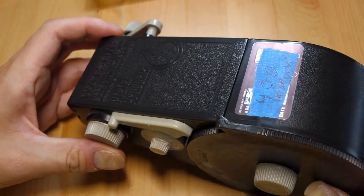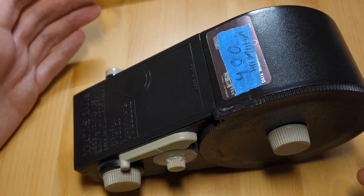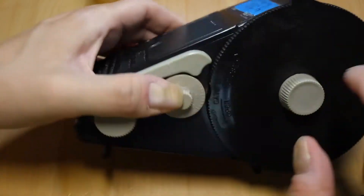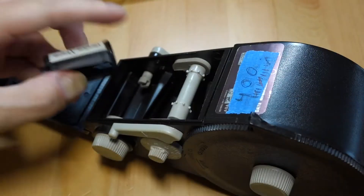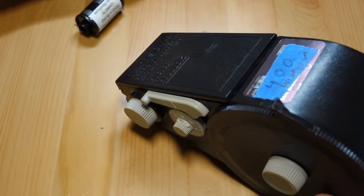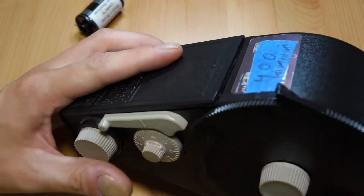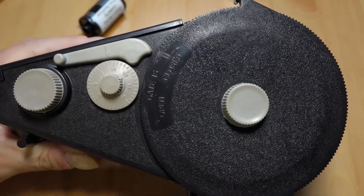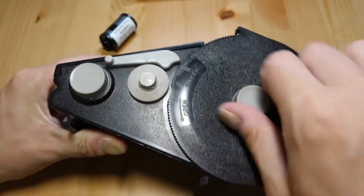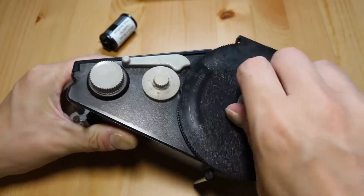I use one of these — a Watson bulk loader. It's a big plastic thing, not the best quality plastic, but it gets the job done. The canisters are empty right now. You load the film in here, load your canisters in here, and roll it through. I'll show some detail on how you do this, though I won't do the full process right now since I want to keep the fresh box cold.